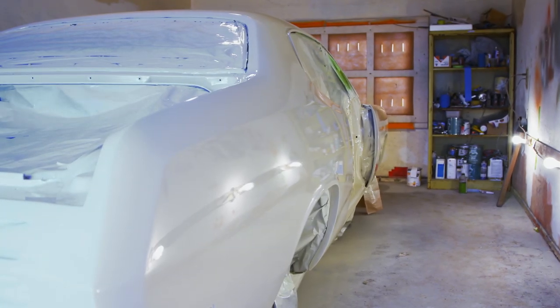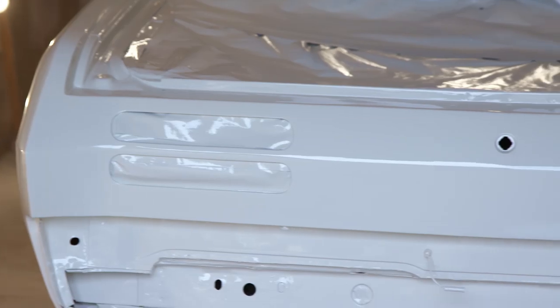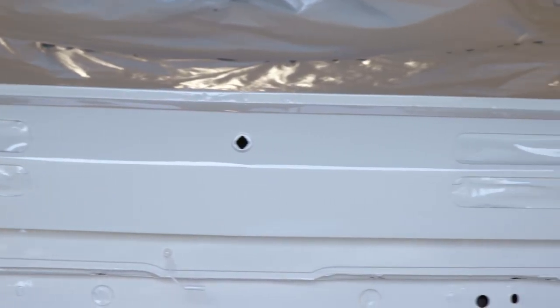I stayed here until pretty late last night. I put three coats of acrylic urethane in the original Code W1 Alpine White, and it came out just beautiful. I'm really happy with it.